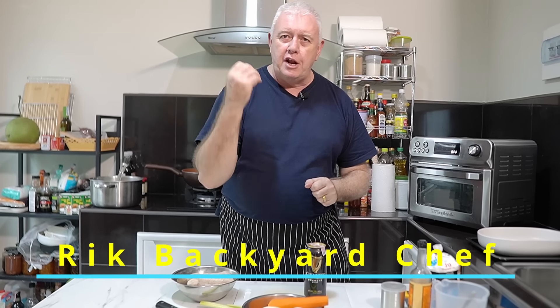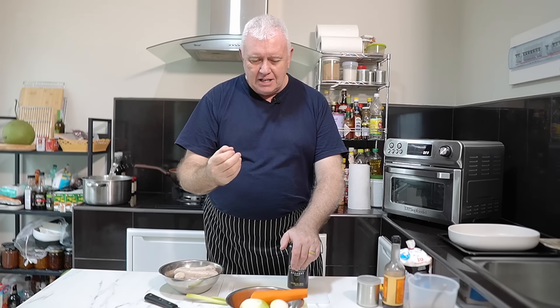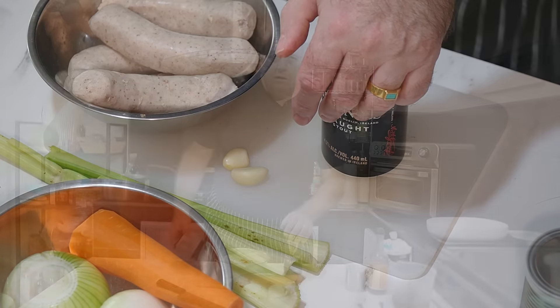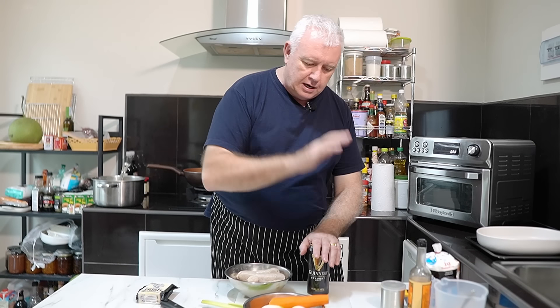Today we are doing an Irish dish. We are using Guinness — a whole can of Guinness. You see all these recipes use Guinness and they only put a little bit in. We will chuck it all in as per usual. We're using Irish sausages, and we've got a nice drop of Irish Vintage Cheddar. So with these ingredients, it can only be one thing: we are making a Guinness Irish Sausage Stout Pie.